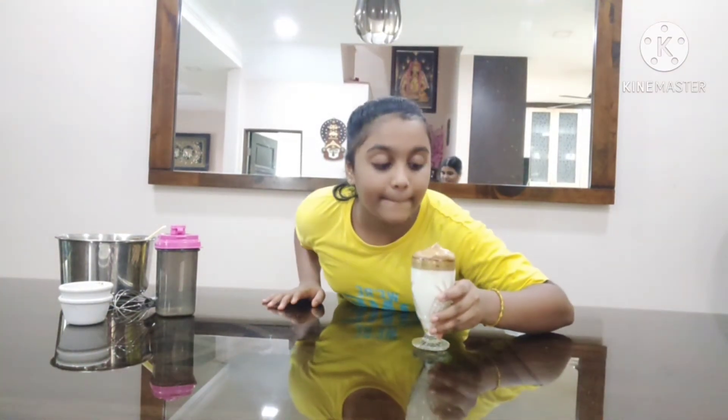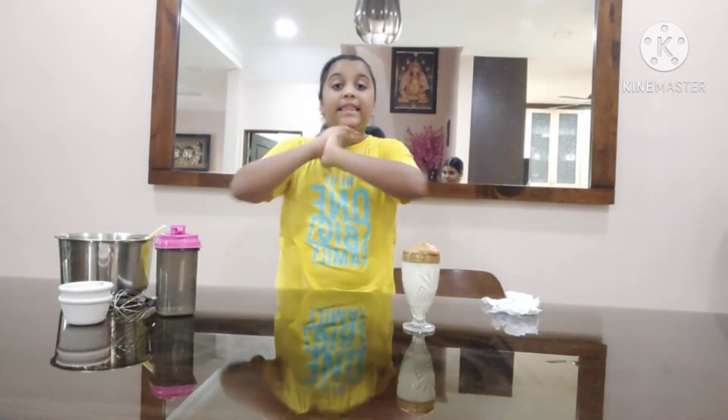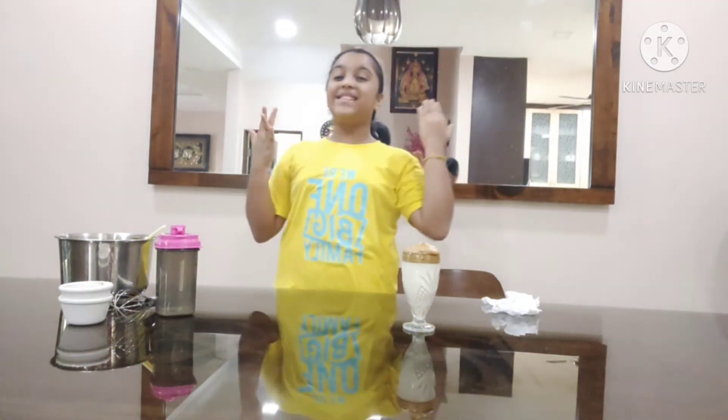Finally, I made the Dalgona whipped coffee and it just looks so good — I really want to drink it now, but I just want to take some pictures before I drink it. Thanks for watching, don't forget to subscribe, and please like this video if you enjoyed it. We'll see you guys next time — bye!